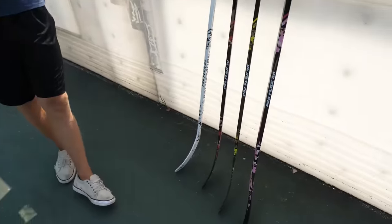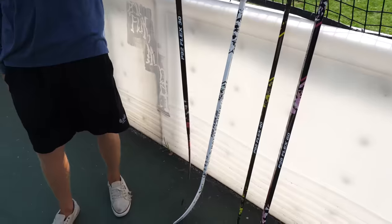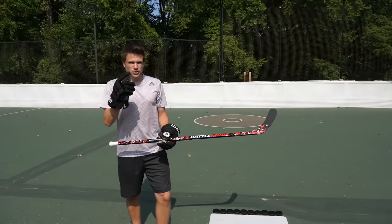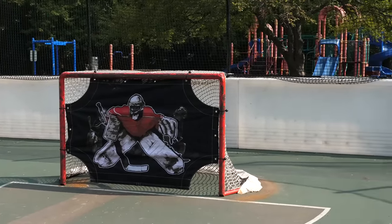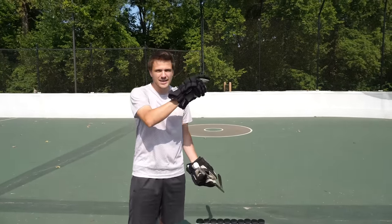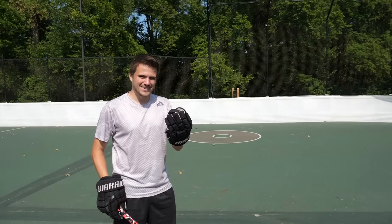First up we have the traditional shooting challenge. John is gonna give me one of the four sticks. We're going with the 30 flex — big red. Challenge number one, station number one. We've got four corners on the net, starting bottom left, working around to the top and then bottom right. Once you finish all four you keep going around, see how many pucks you can make — 10 pucks total. Before we get into it though, I've got one extra. Let's hit it with the slap shot. Low-key, I'm just hoping I don't snap this on my first shot. Wish me luck.